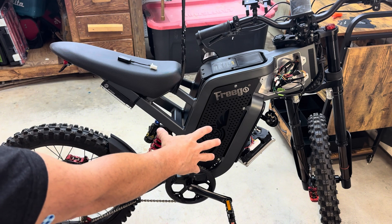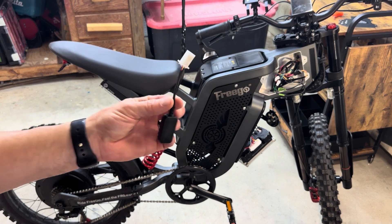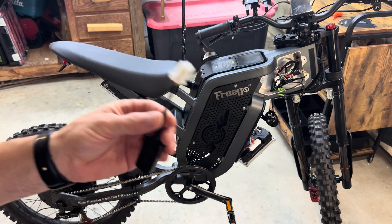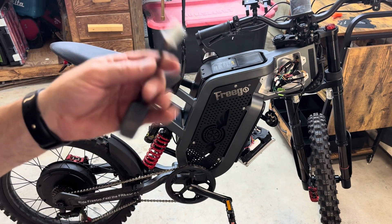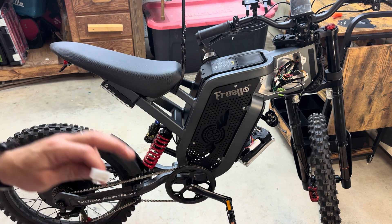I want to show all the plugs and connections that supposedly this Bluetooth dongle is supposed to plug into. Now this isn't for our driver — this is a different one from Amazon — but I'm going to show you there's nowhere to plug this in. The only other plug is a 4-pin, and there's a 6-pin coming from the motor that plugs directly into the controller. I'll show you a close-up view and go over all those parts.